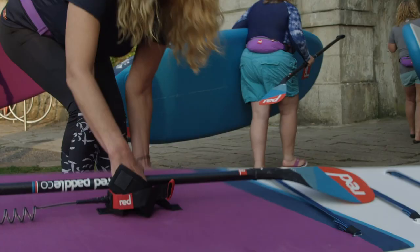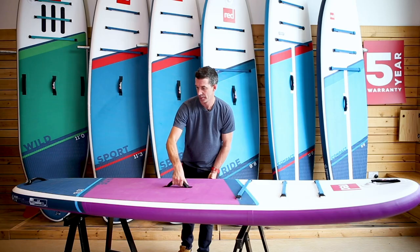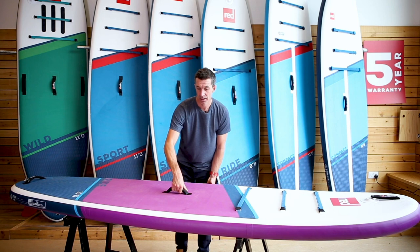In the middle of the board you have a tubular comfy grip handle which makes carrying the board so much easier. On the underside we have our twin eye fin system. This makes the board track really nicely and straight but also makes packing the board up so much easier. The deck pad goes right out to the edge of the board as well, so it makes it nice and stable and you've always got somewhere to grip when you're standing on the board.